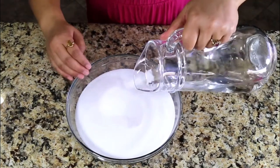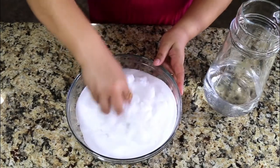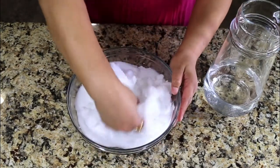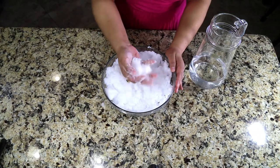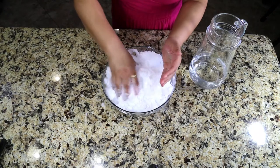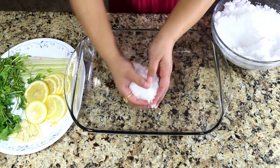Now let's prepare the salt. The salt is very dry so it's not going to stick together by itself, so we have to add a little bit of water. Mix salt and water until the consistency looks almost like fresh snow. If you can make a patty, then it's ready.